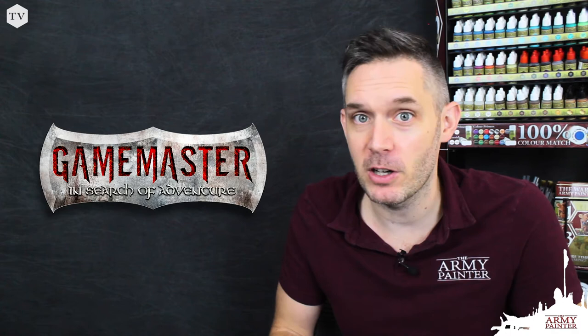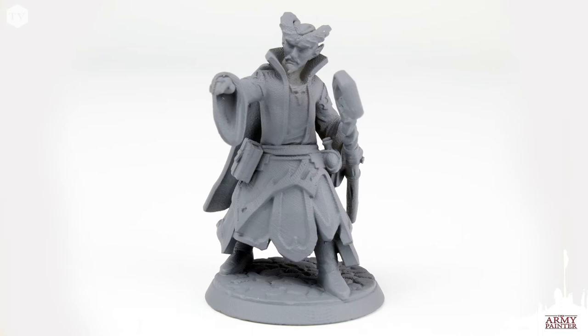Hey everybody, it's Adam back again with yet another tutorial from The Army Painter. Today we're going to be exploring the new characters that we developed for a new product line that we are going to be releasing in the next few months called Game Master. Today we're going to be painting up Zersik Ikrai, a male tiefling wizard.